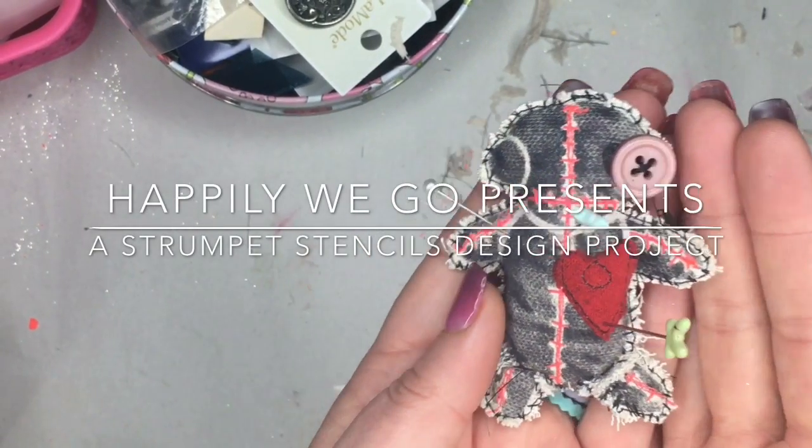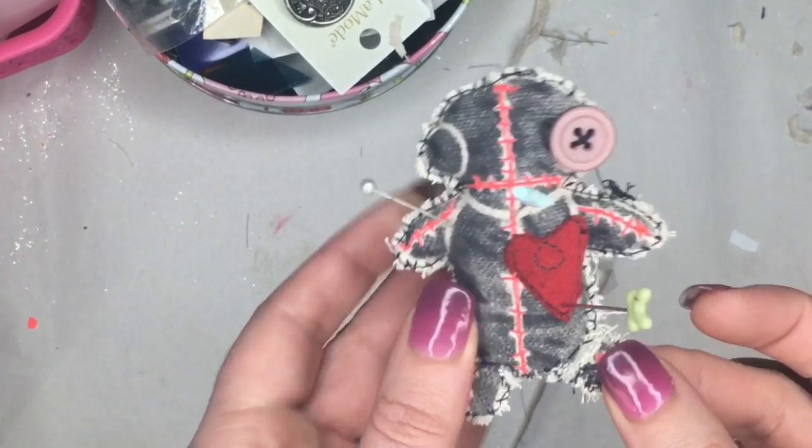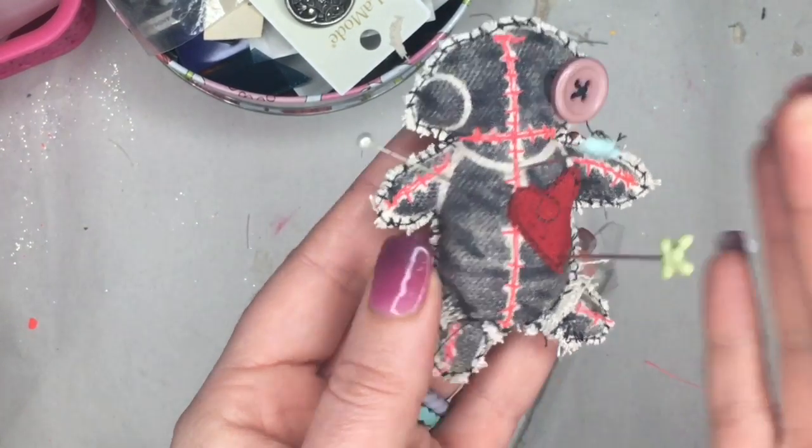Hey guys, it's Erin with Happily We Go, and if you'd like to see how I created this super cute little voodoo pincushion, then just keep watching.